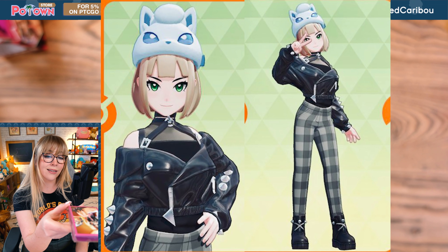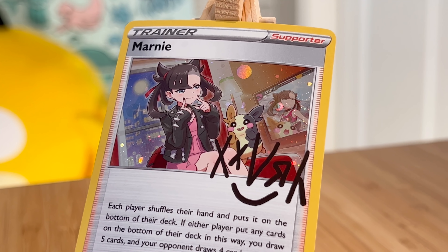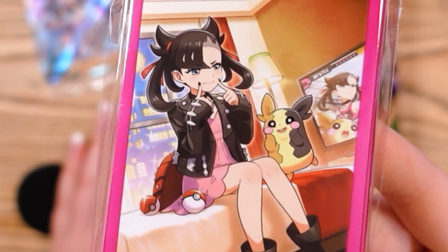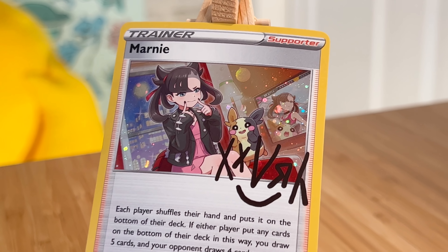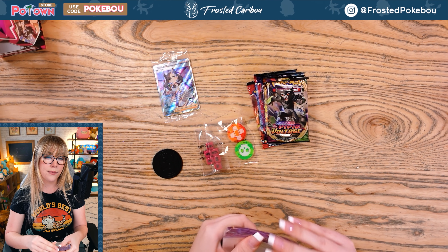Not even just the artwork, but just this character in general — so cute. My Unite character kind of takes after Marnie a little bit. I also appreciate that it looks like she's in a hotel room. She's on the TV 'cause she's so badass, and she's just like just playing with my Morpeko, I don't care. It's so cute! Oh my gosh, absolutely adorable.